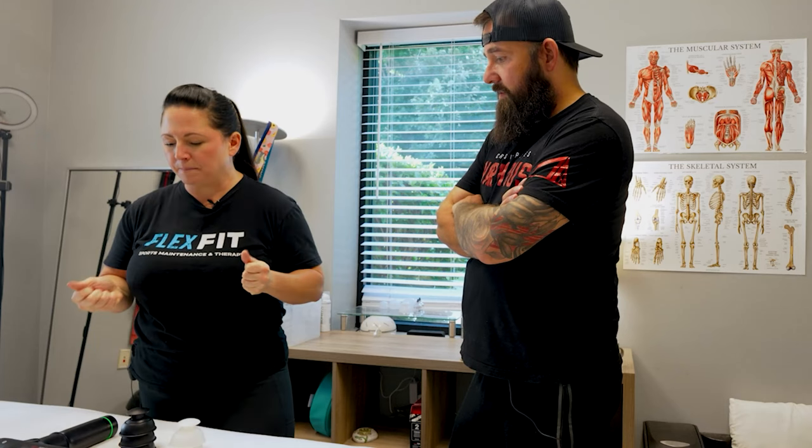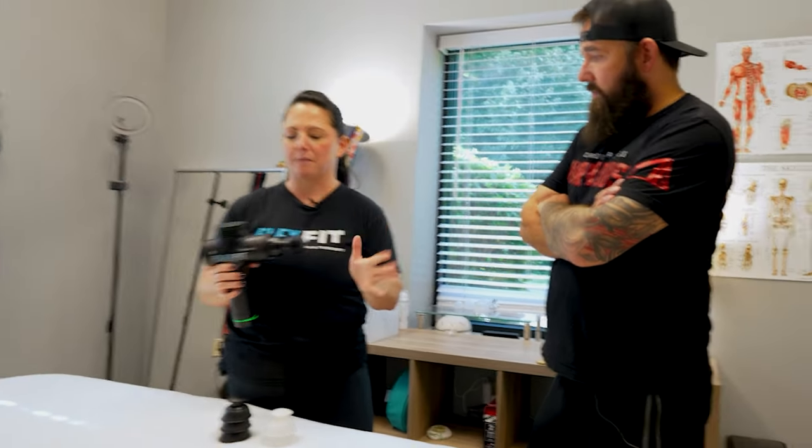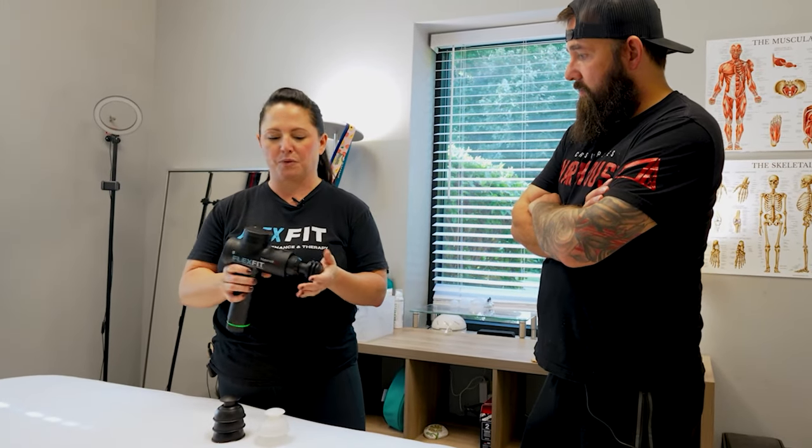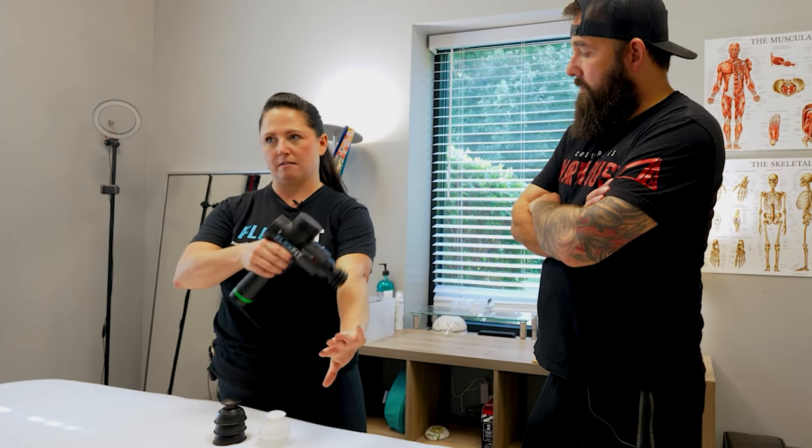Not everybody can afford a Hypervolt, but if you can get a massage therapy gun, that's actually really great just to roll on your forearms. It's really easy.